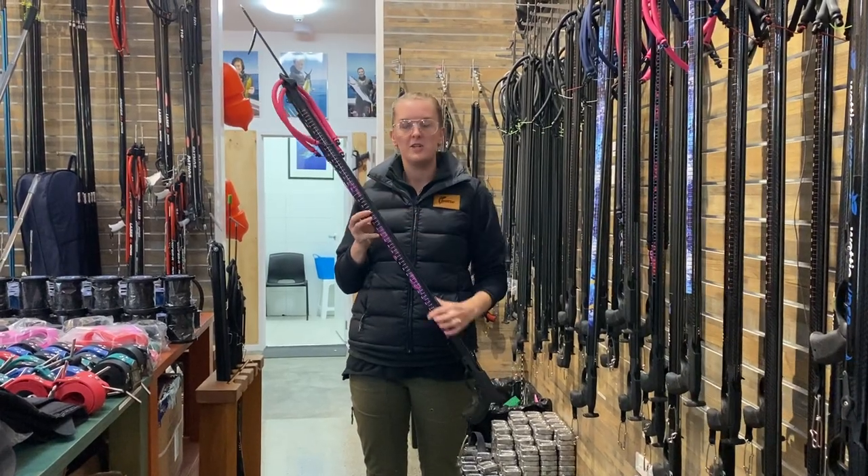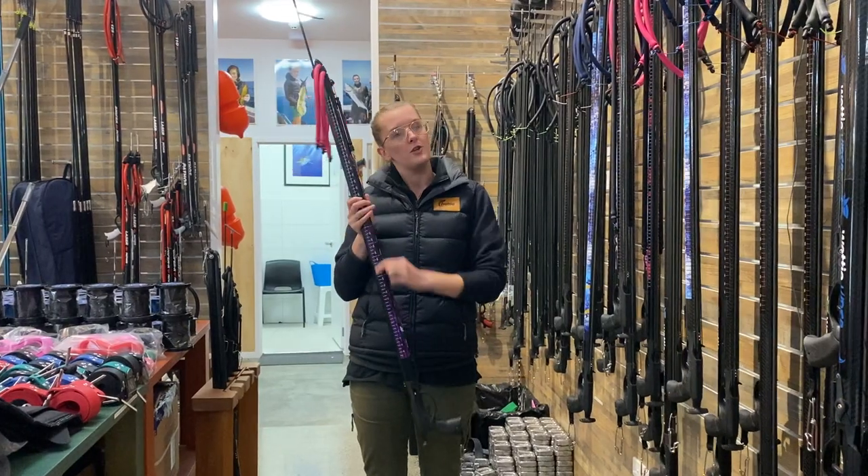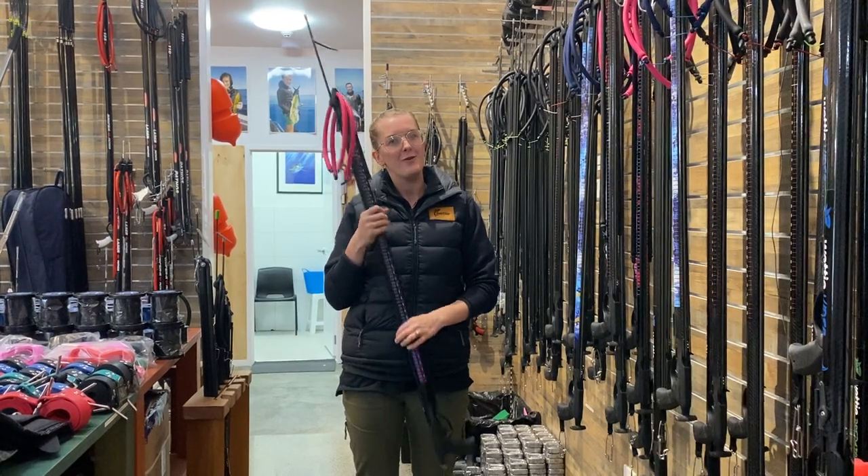They all have fish measurements on them as well as a few different fish like Snapper, Trevally, Blue Cod and more, so you can use that to check your fish. And that is our first product especially for the ladies. Thank you.